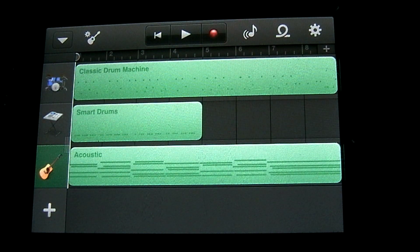In this tutorial on GarageBand for the iPhone or iPod Touch, I'm going to be demonstrating the smart bass and some of the features available within it. Let's go ahead and get started.